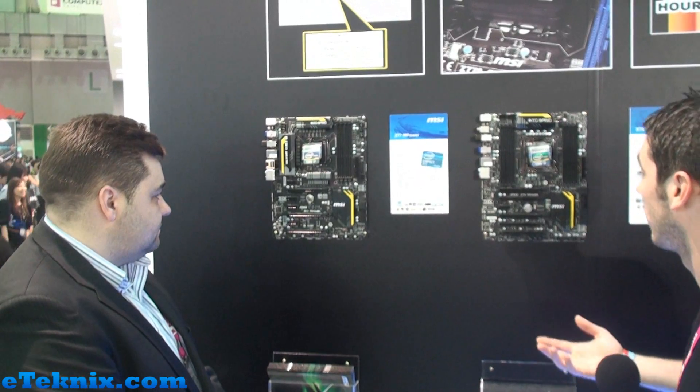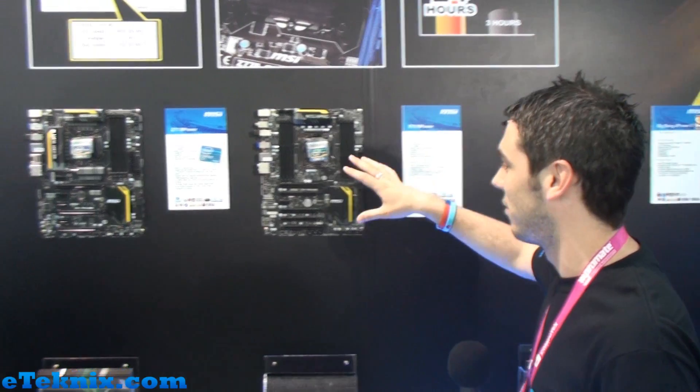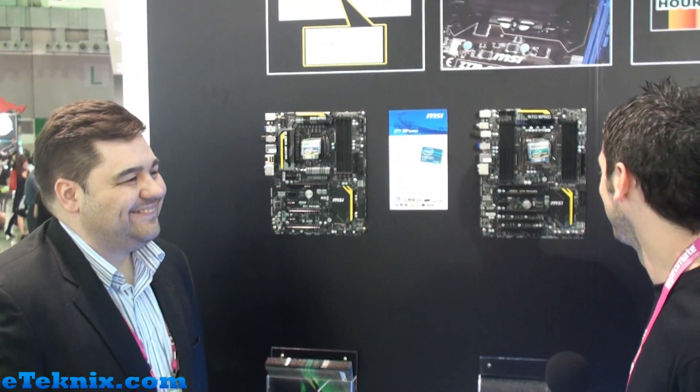One nice thing to see is that they have finally got rid of the bullets and the gun and everything and gone to a sort of normal-ish kind of design. It's really nice with a black PCB and I'm really excited to see these come to market. My name's Andy Ruffell from eTechnics.com and we've been talking to Scott Bentley at MSI — stay tuned for more content from Computex 2012.